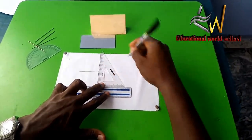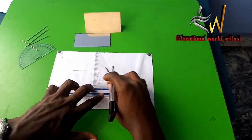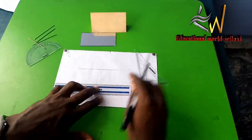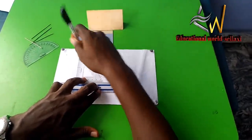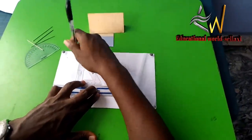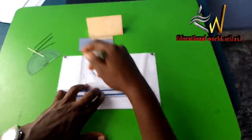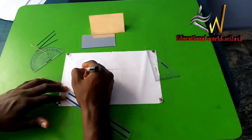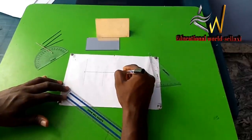I have drawn the normal, which is line PQ — Q is at the point on the mirror and P is at the other end. We are also told to produce another perpendicular line through the edge of the mirror, where one edge is point A and the other end is point B.